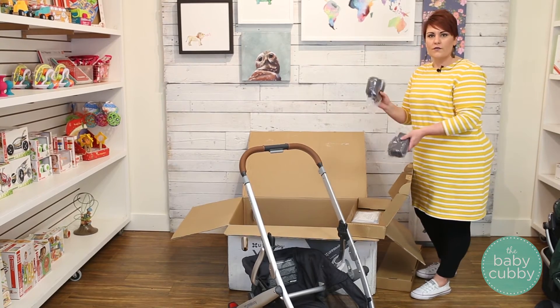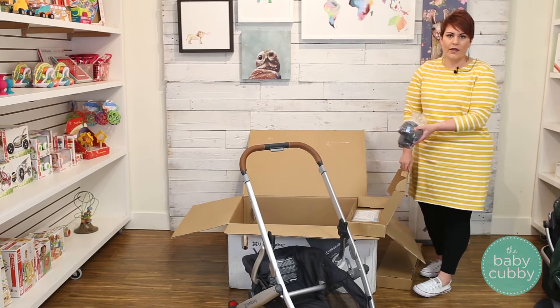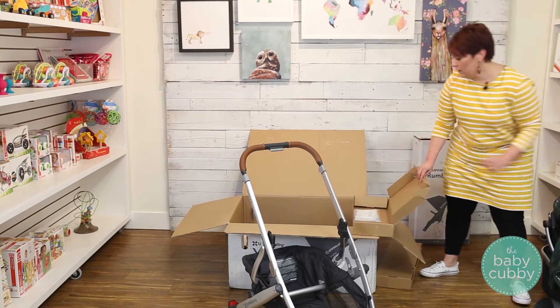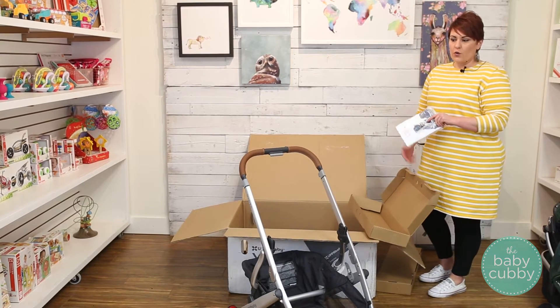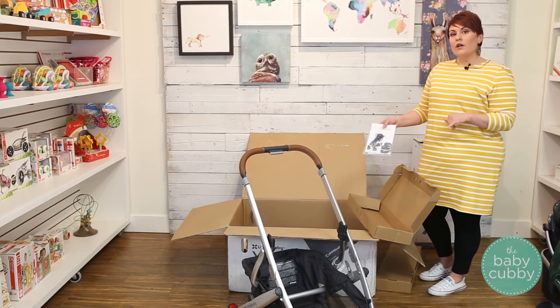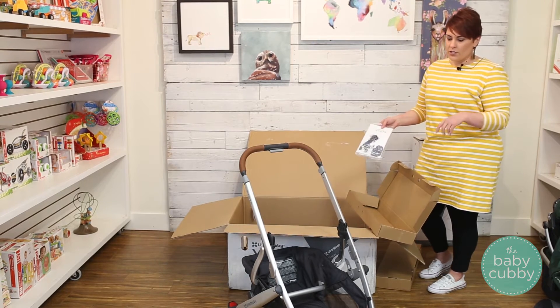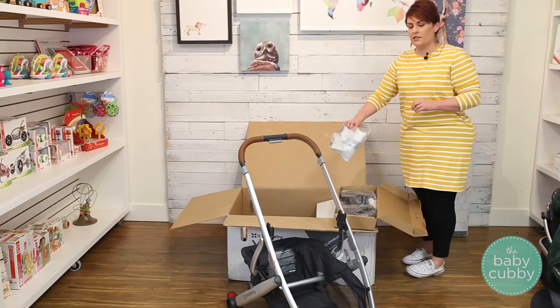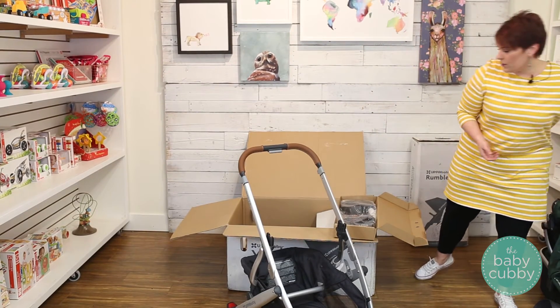These are your bug nets — one for the bassinet and one for the toddler seat. We don't need those now, so store them away until needed. Make sure to hold on to your manual. Definitely register your stroller — if there are any recalls or issues, it's easier to get parts replaced or fixed if you've already registered. This is your rain shield; if it's not rainy, store it away for further use.